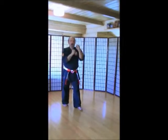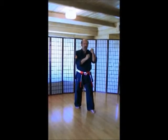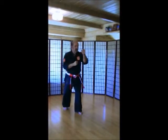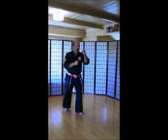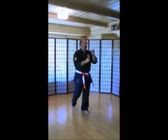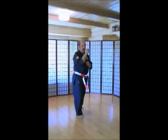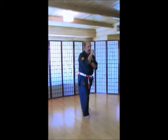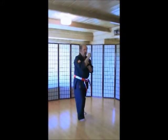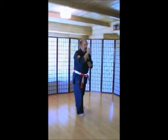Left foot back and snap kicks. Let's keep our hands up. Good guard. Good fighting stance. Ichi, ni, san, shi, go, rope, shichi, hachi, ku, ju. Switch. Ichi, ni, san, shi, go, rope, shichi, hachi, ku, ju.